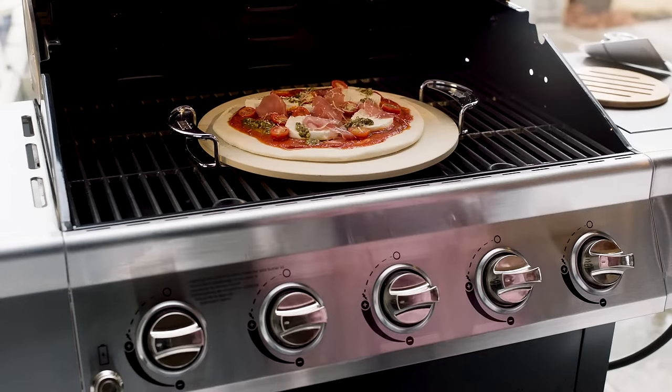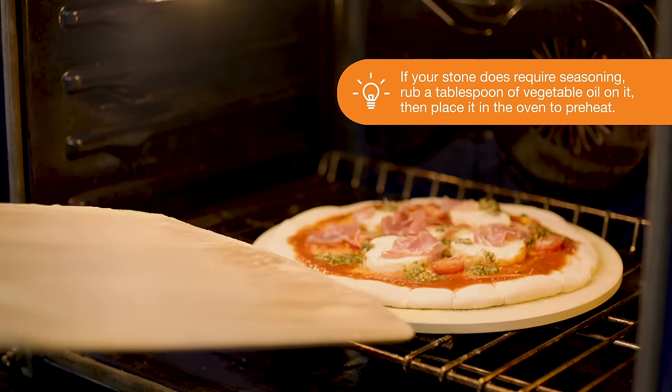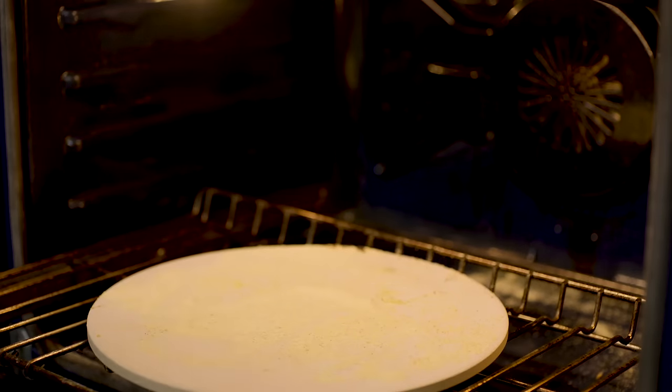Most stones don't require any seasoning or conditioning. Consider using a wooden spatula or pizza peel when cooking with your stone — the size of the peel makes maneuvering pizza on and off the stone much easier.